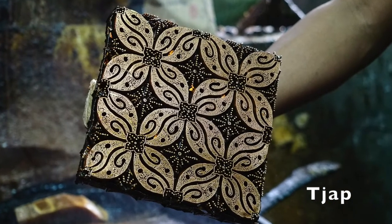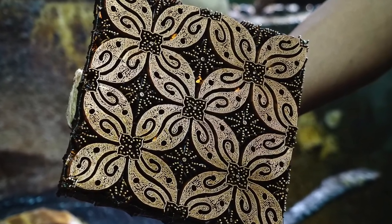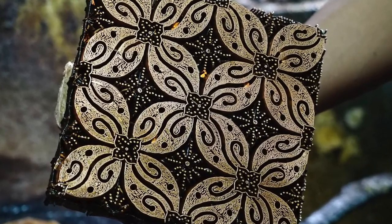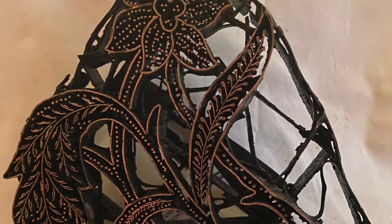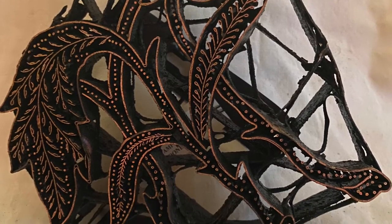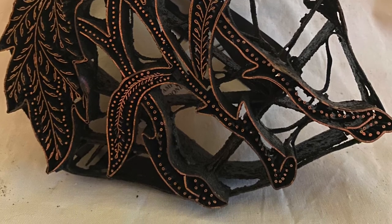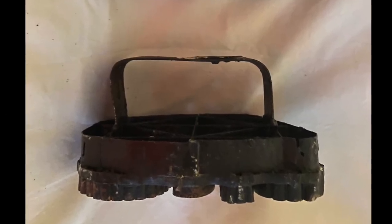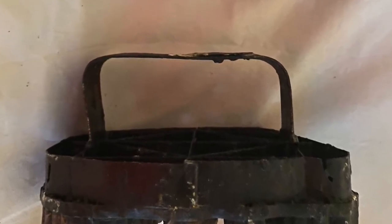Chops are intricate copper or brass tools for stamping wax patterns onto fabric yardage. Each chop's design is a complex configuration of metal strips and rods stabilized on a grid-like foundation. A curved handle allows the artisan to dip the chop into melted wax and then place it on the fabric.